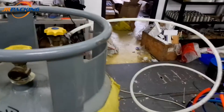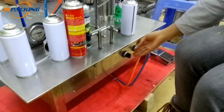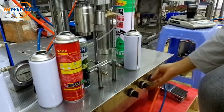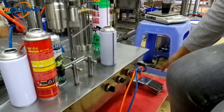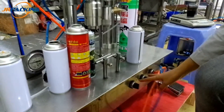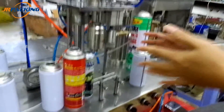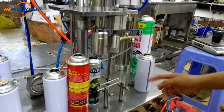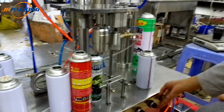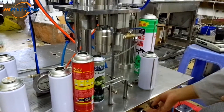This is the switch. This is the sealing switch, the gas-filling switch. This is the emergency switch, and this is the foot pedal. Both can work at the same time. But if you only want to use the sealing machine, you can close the gas switch and turn on the sealing switch.